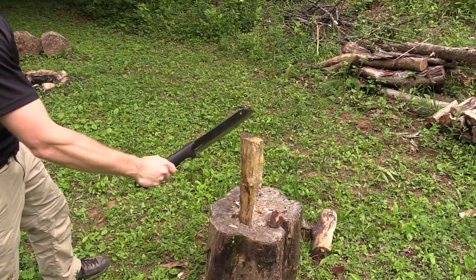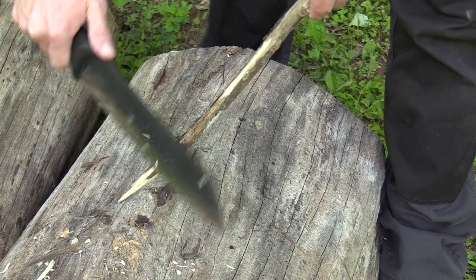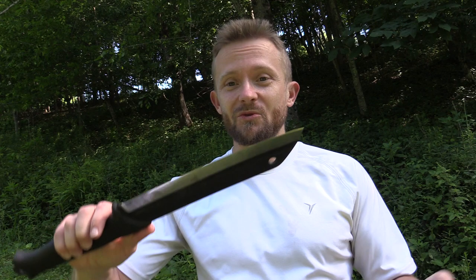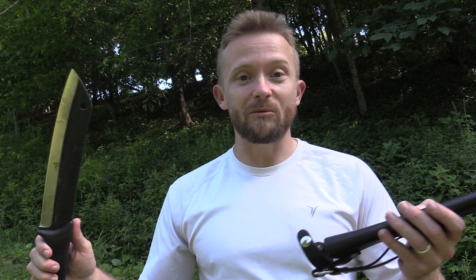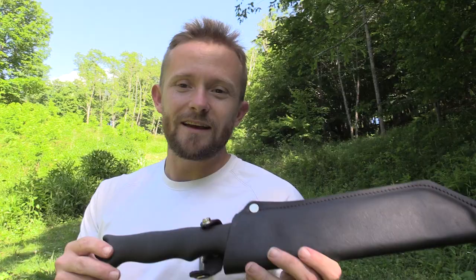For most people, if you combine the Scrama with a smaller blade, they will be absolutely set for the outdoors and prepared for just about any chore that came their way. The Scrama is a very, very impressive blade. This is something I will take with me when I'm out bushcrafting. I doubt I'll take it backpacking, since I typically don't take a hatchet or large knives, but when I'm out bushcrafting or camping — yeah, absolutely. I can't wait to go bushcrafting with this blade.